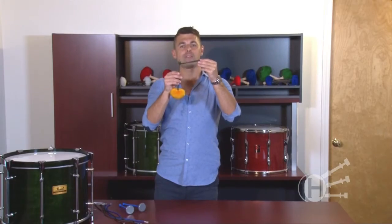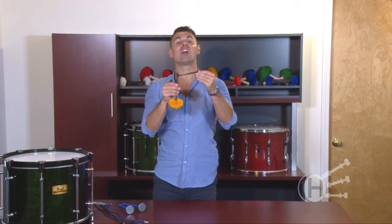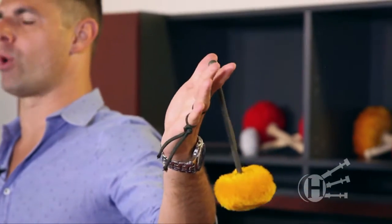To tie on the flourish cords, here's what I do. I wrap the loop around my pinky finger. I twist it once and wrap it around my ring finger. I bring it underneath my no-no finger and let it hang off of my pointer finger.